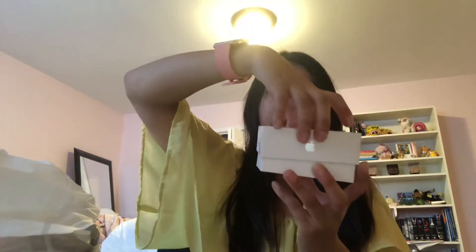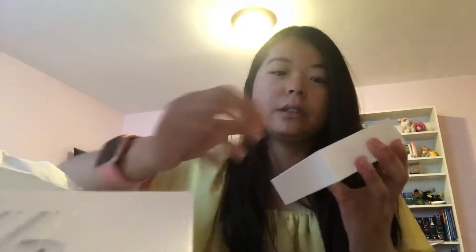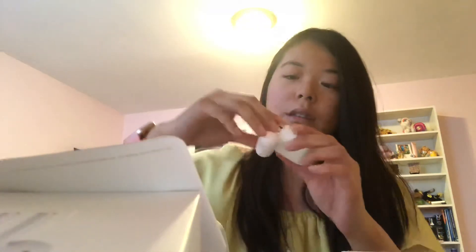Anyways, here they are — the box opens just like the iPhone. It's designed in California. It comes with a bunch of stuff: just says what to do, how to charge them, a bunch of paper that I don't read. Here are the actual AirPods.